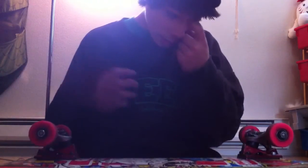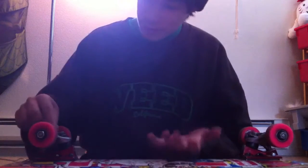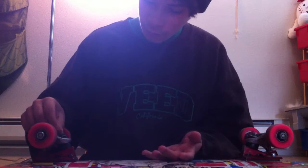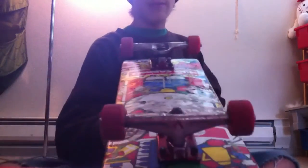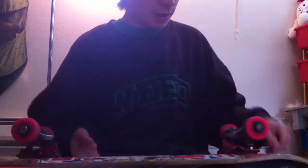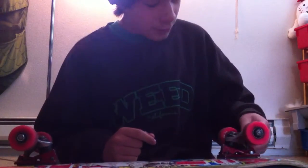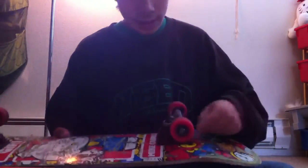I got those new Thieve Trucks and I started skating those for a little while, like six months, so then I just put these on. I got just these regular black bushings in there — regular black bushings. They're the Ventures, they're the Blazers, the red base plate, silver top, the red logo.